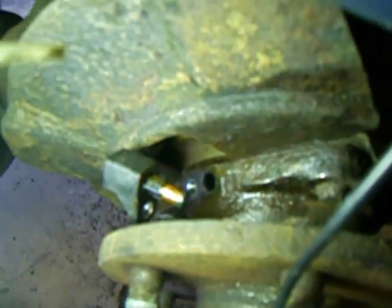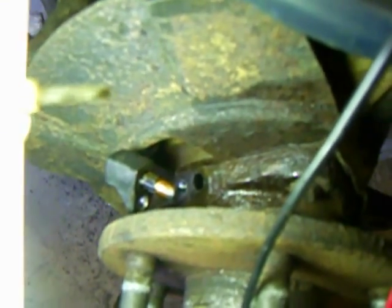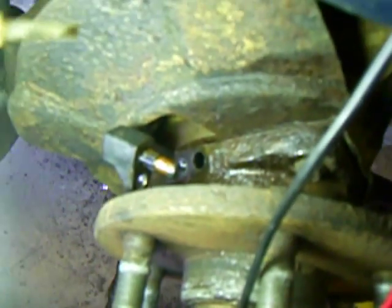So that's it for my do-it-yourself video on how to troubleshoot your ABS cutting in at slow speed for no good reason on dry pavement. Good luck with your project.